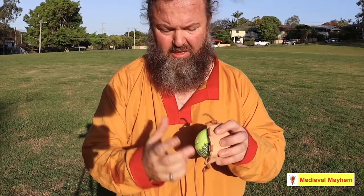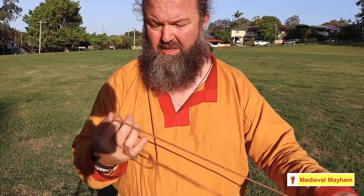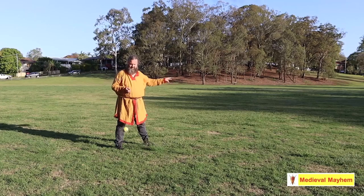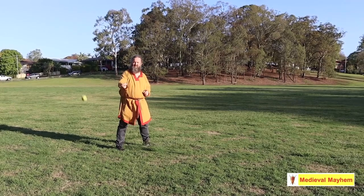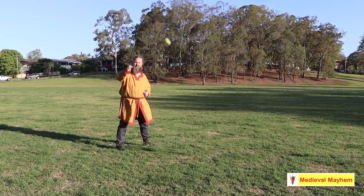The technique is very simple. Hold your fingers like this. The loop goes on the middle finger and stays there. The knot is pinched between the finger and thumb. Focus on the target, and we simply, in an underarm motion, rotate the sling. Notice I'm only using my wrist.